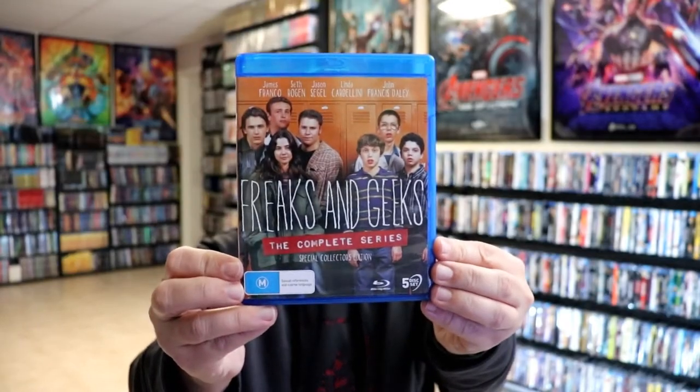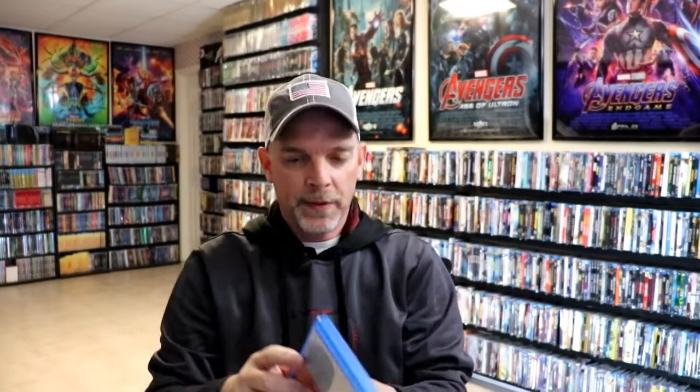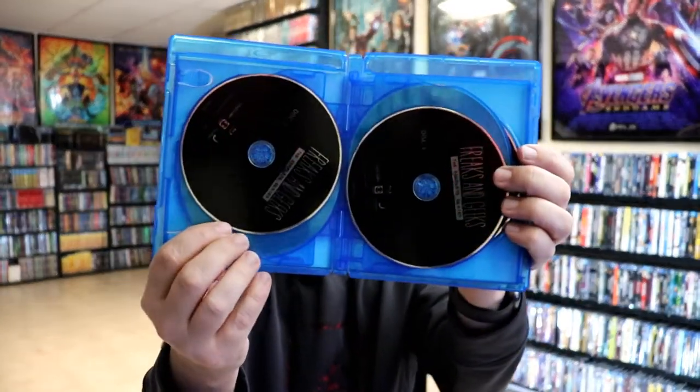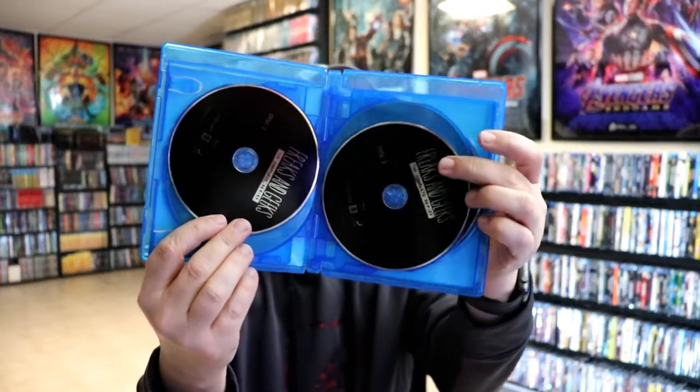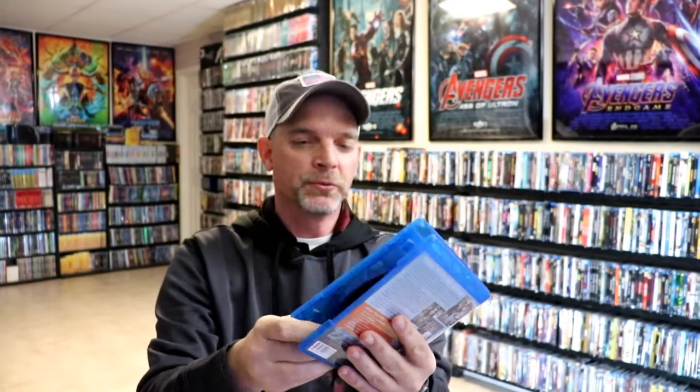Then we have our case on the inside. Again our special features. Then on the inside we do have our five discs. We have just all black discs — disc 1, disc 2, disc 3, disc 4 and disc 5. So nothing really special about the packaging. I'm going to go ahead and throw these discs in and let you see the artwork on the disc menu.